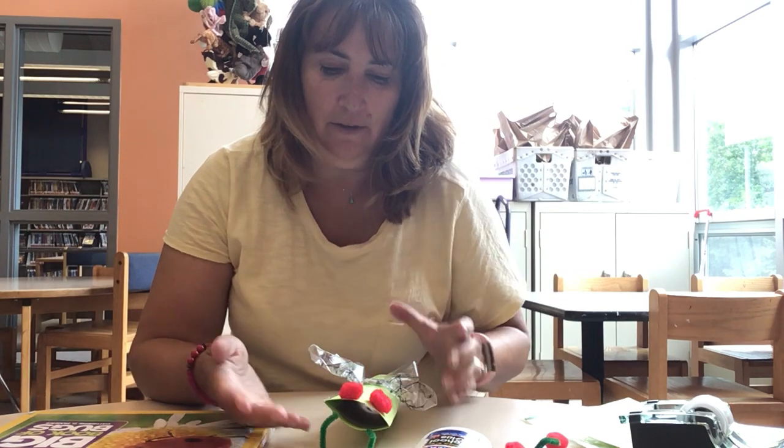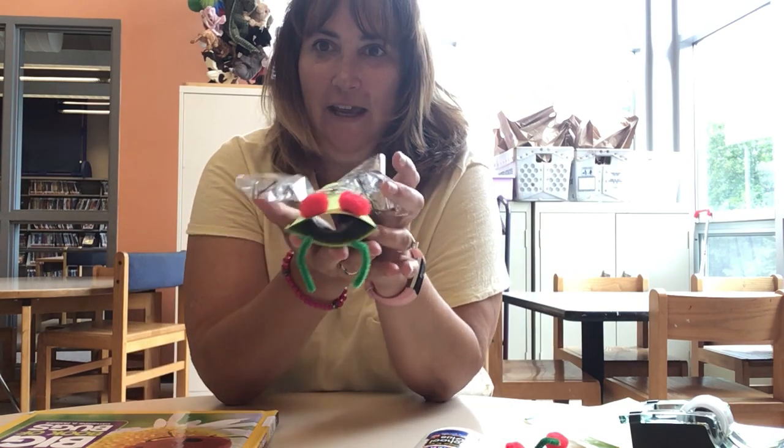Hi friends! It's Miss Pam from Lawrence Branch. I'm here today to show you how to make this cute little cicada.